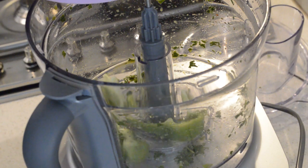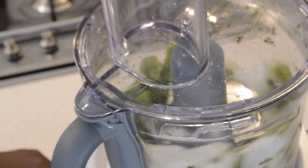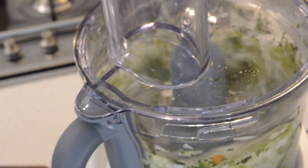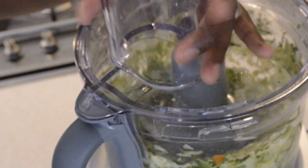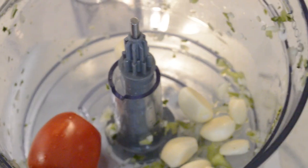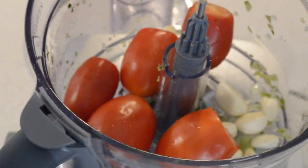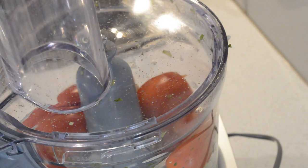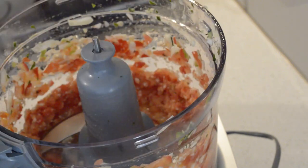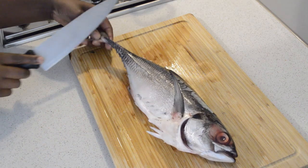Without cleaning the food processor, in the same one I will add onions, some green bell peppers, a little bit of chili. As you can see how the onions are — this is the way I want them. Now I will add some garlic and tomatoes, blend it with the lid on. Now the tomatoes are done, just take it out and put it aside.